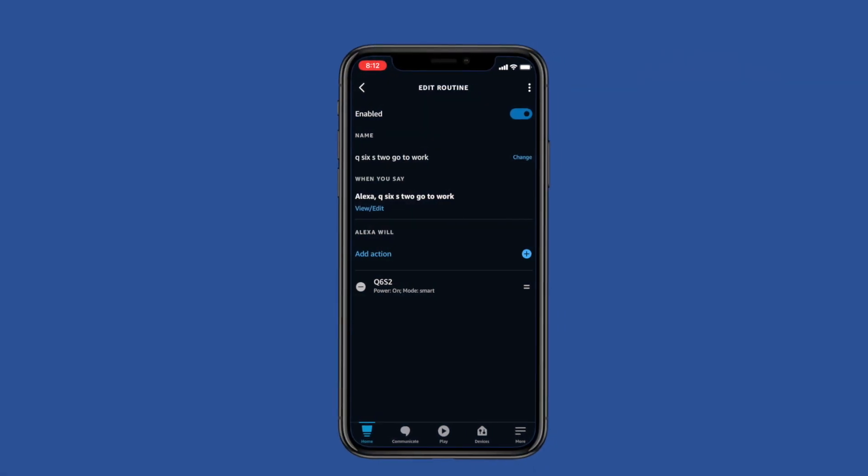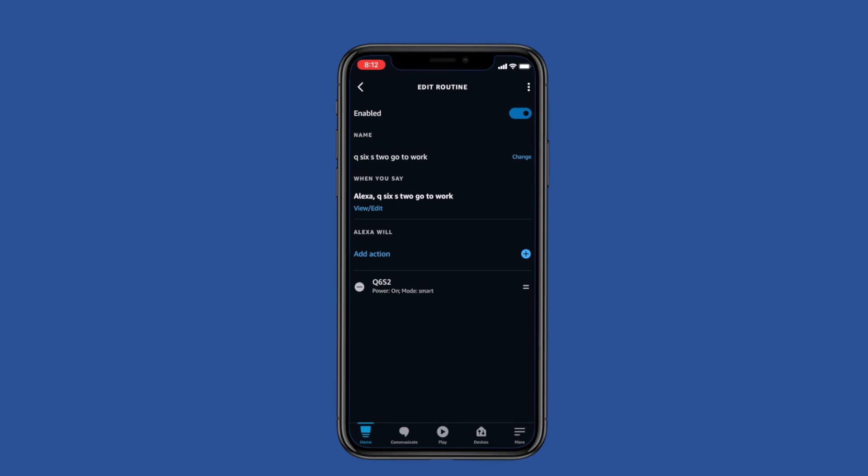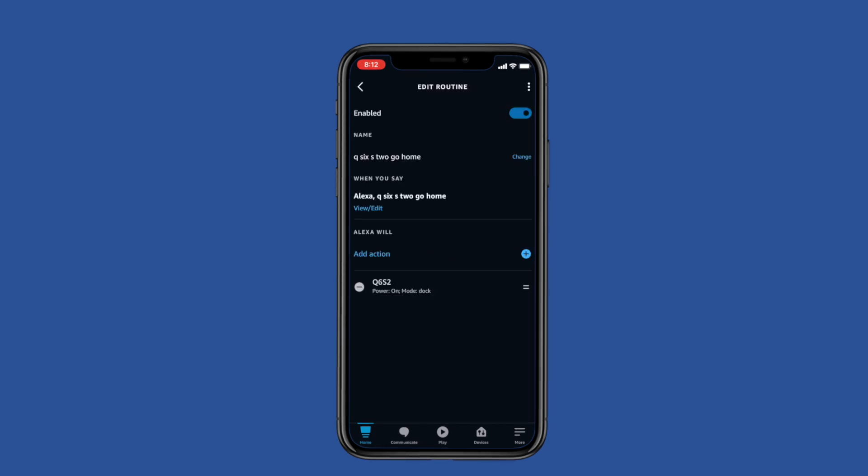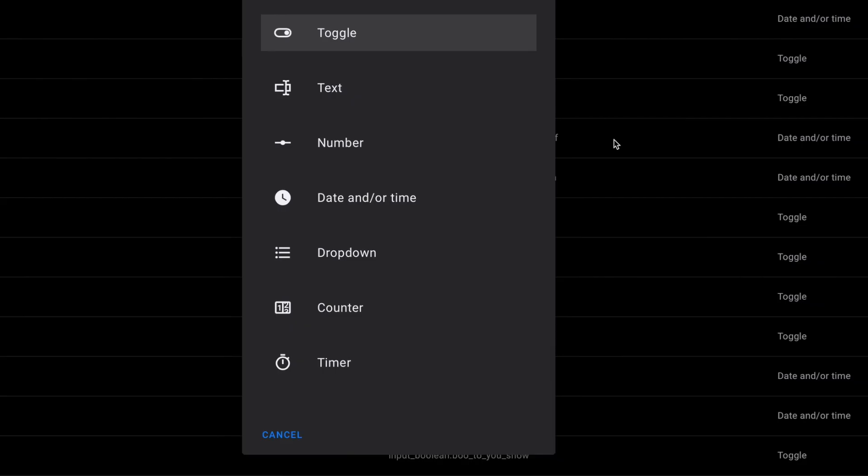The first task in all of this is creating a couple of routines over on the Amazon Echo. The first routine we're going to set up turns on the vacuum and sends it on its way. I used a voice trigger, but we're not going to use our voice — we will need those trigger words in our automation later. The second routine changes the mode to dock, which should send it home, and we'll be able to use this routine in a Home Assistant automation to trigger this vacuum to return home.